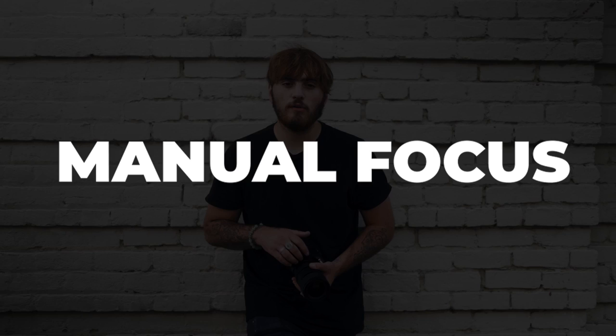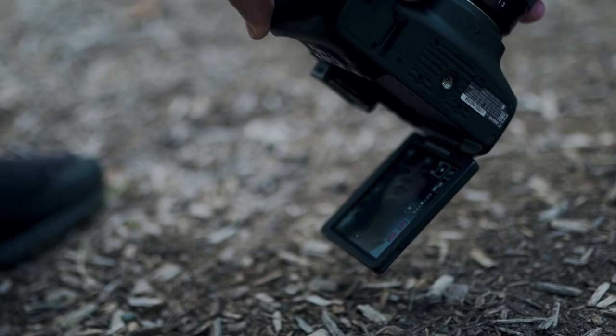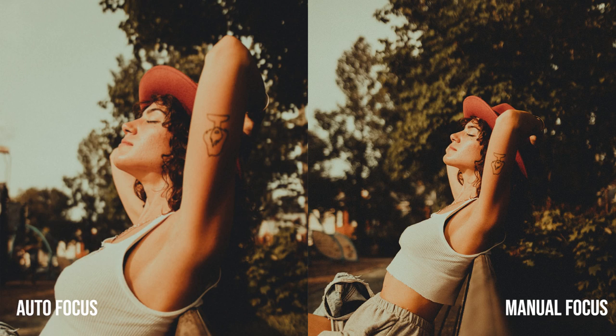The second tip is using manual focus and shooting in manual mode. When I use manual focus I'm able to get a more crisp image because I can zoom in to check focus. With autofocus, sometimes images come out blurry, so I really rely on manual focus for crisp results. When shooting in manual mode you get full control over your exposure settings. I use both manual focus and manual mode to get full control over my photos.